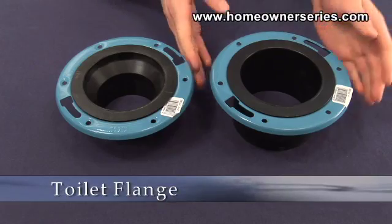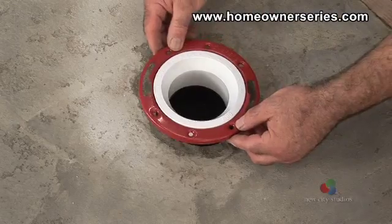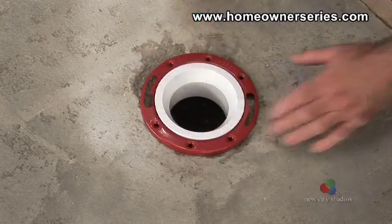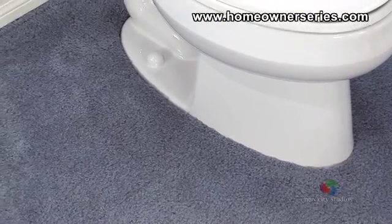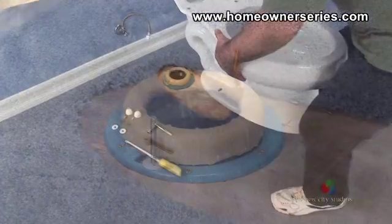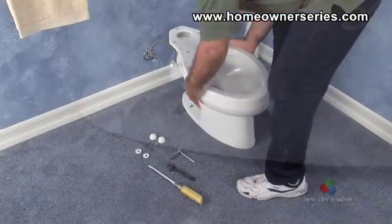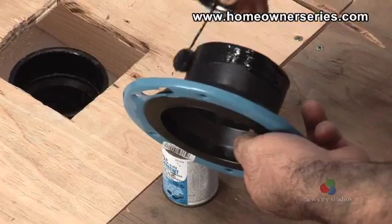The toilet flange, which is sometimes referred to as a sewer or closet flange, can be secured to either cement or wood subflooring. This part is located directly under the base of the toilet and connects the toilet to the top of the sewer inlet. The toilet flange is what physically holds the toilet in place and therefore must be securely attached to the sewer inlet and the floor.